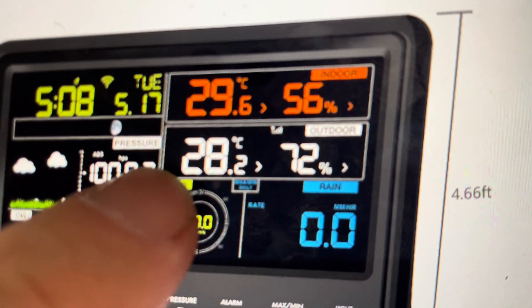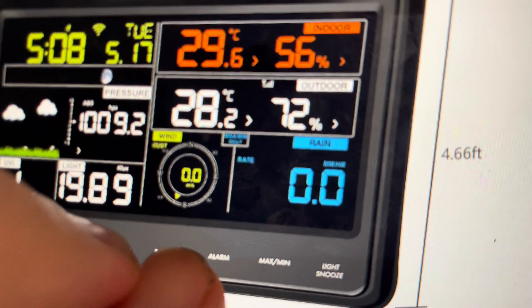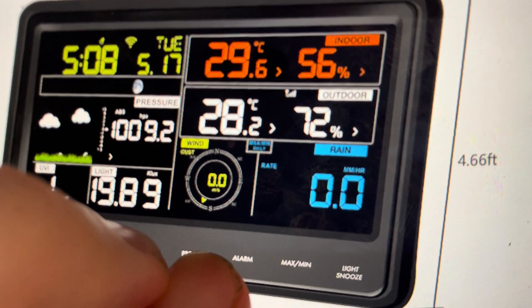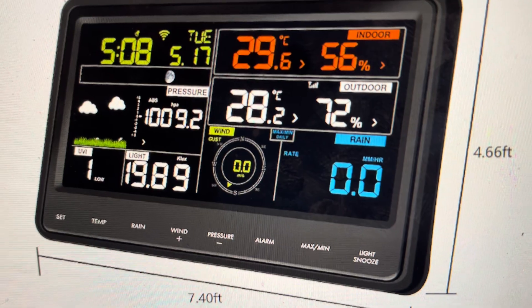When you see the different modules, they'll all load up. Once they all load up, you can press and hold the upwind and the down pressure buttons simultaneously for about five seconds. After about five seconds, all of the stuff will finish loading up, at which point you can restore the batteries and everything will be restored to its factory default settings.